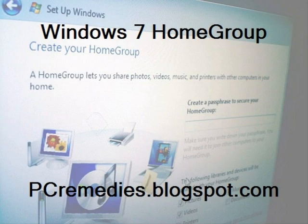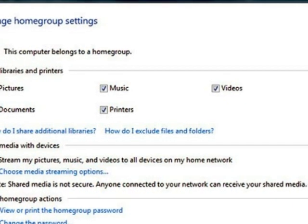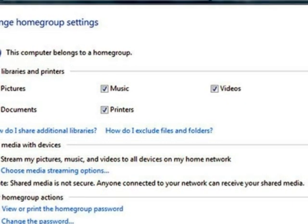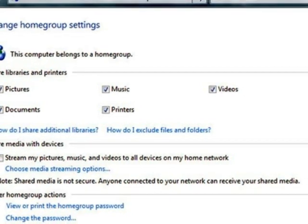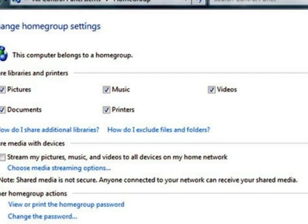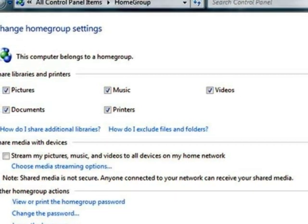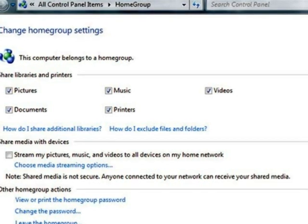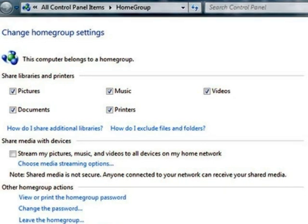So homegroups aim to solve all those issues by making it one click, which it pretty much is right now. Homegroup allows users to share their documents, music, and photos between home computers running Windows 7 on a home network. We should be clear here — this will only work with Windows 7 computers. Any systems running any other version of Windows will have to still be networked the old-fashioned way.